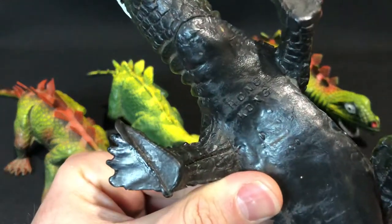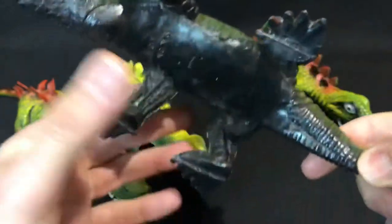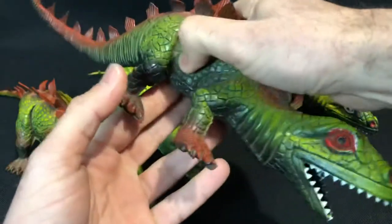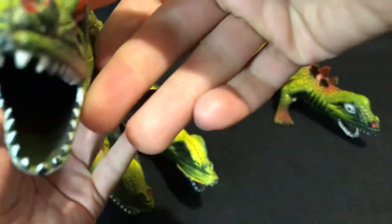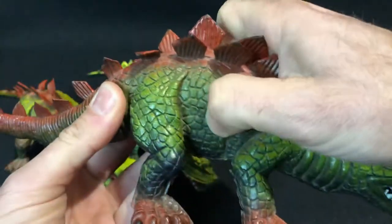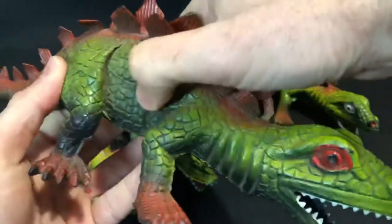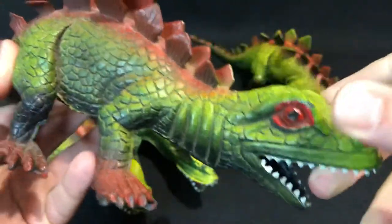This first one — the only difference it has compared to the others — it says 'Hong Kong,' just Hong Kong. So obviously this is the earlier version. Very very solid plastic; even though it's hollow, the legs are solid, the tail is solid. Really hard — I can't even call it plastic, it's probably like a combination of rubber and plastic. Really really solid.